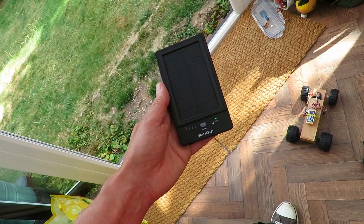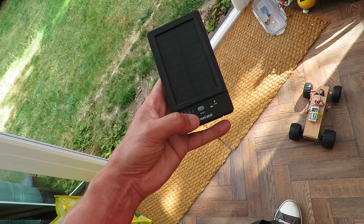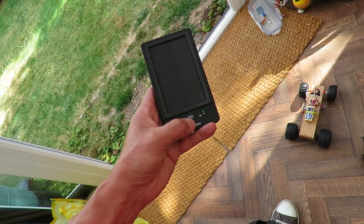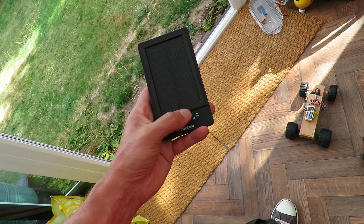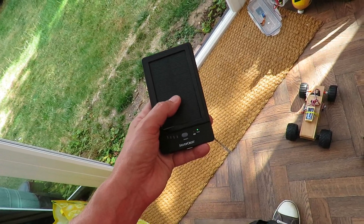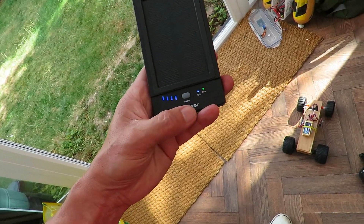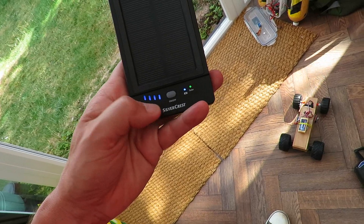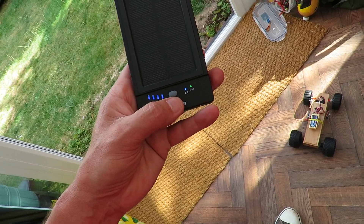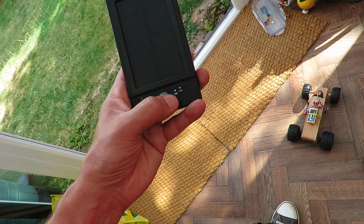So I then decided to charge it up using a USB wall charger. Fully charged it so all four bars were on and I then left it in the car to see if it lost any power — on the basis that even if it couldn't fully charge from the solar panel it should keep it topped up. And I'm happy to say that if I press the button now we've still got all four bars there, so it's maintained its charge. That's over a week that it's been in the front of the car topping itself up with solar charge.